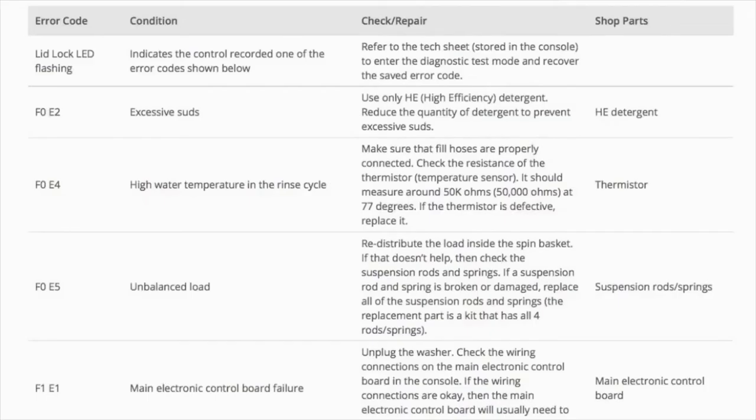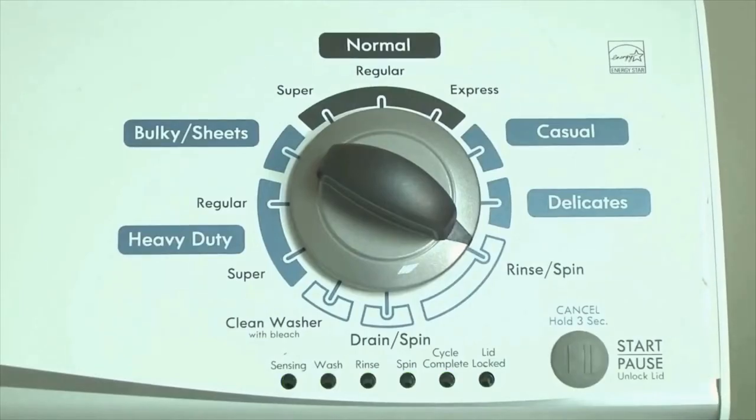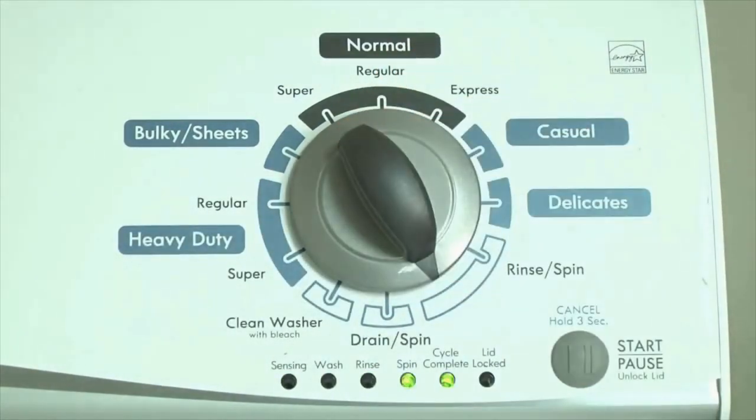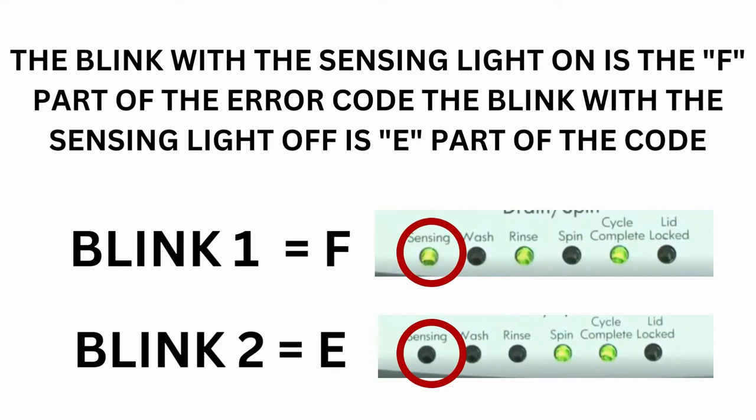Now you are reading the error codes. Turn the control dial 1 click clockwise to display the first saved error code. Just the sensing light flashes if no error code was recorded. If this is happening but there is still an issue, you will need to watch our other video. The control displays up to 4 error codes. Step 3: Read the error codes.